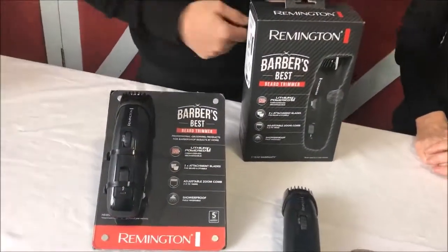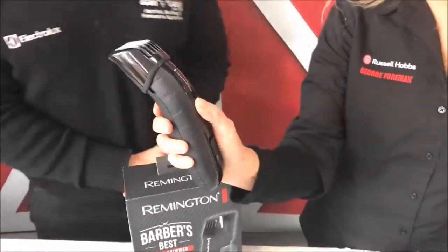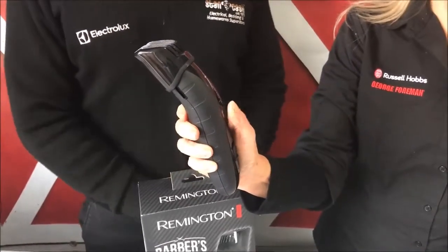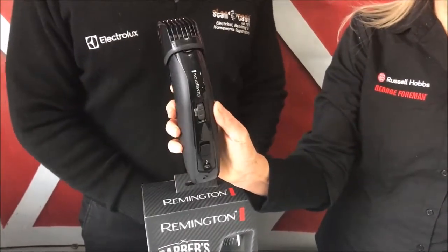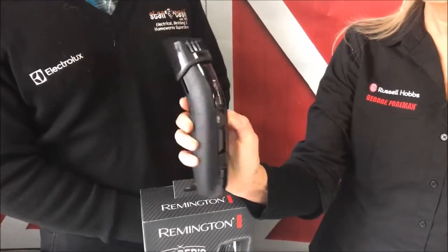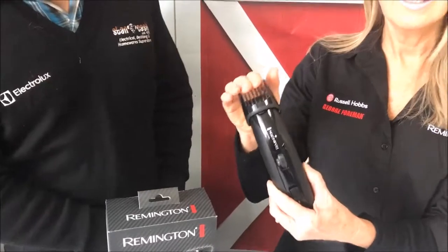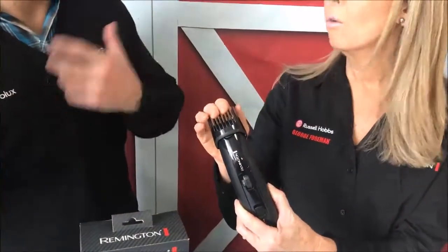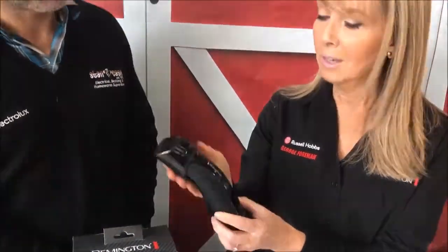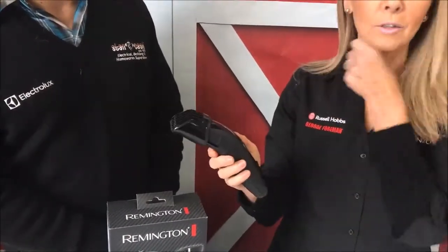Okay, so how would a guy use it? It's very easy to use. It has a thumb wheel and you just wind it up to the different lengths that you want. It goes from 1.5 millimeters to 18 millimeters, which is quite long for a beard trimmer. The good thing about it too is you can't accidentally knock it down once it's locked in, so you're always going to get the same length everywhere around your face — no problem with it moving down once you've started trimming.